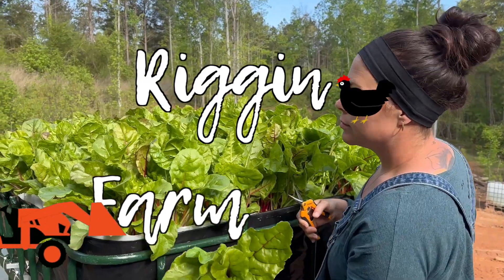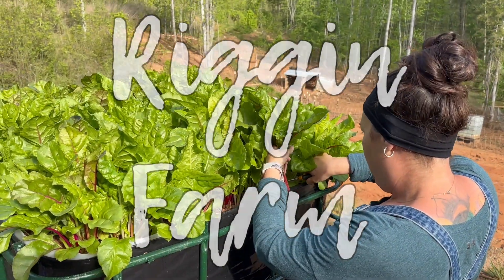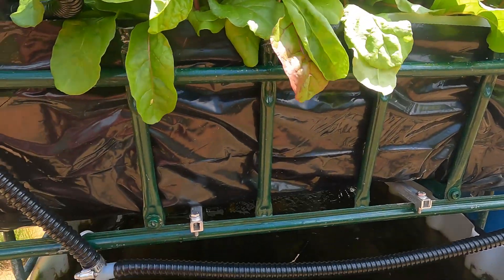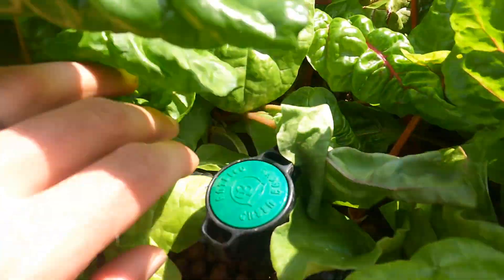We recently made some improvements to our IBC aquaponics system and it's working beautifully. Hi, my name is Nick and welcome to the Rig and Farm YouTube channel. We built this aquaponics system out of a 275 gallon IBC, some PVC pipe, tubing with valves, and a water pump. It cost us about $200 and only took a few hours to put it all together. I'll put a link to our build video in the video description below.